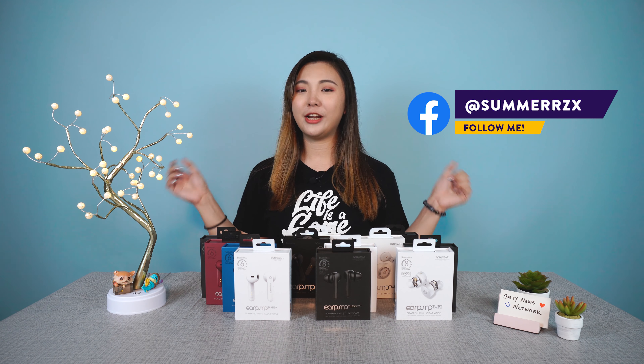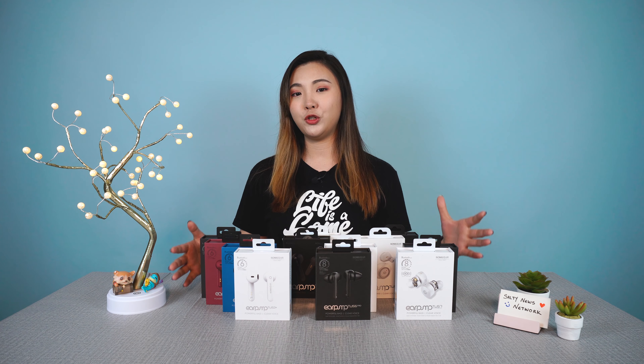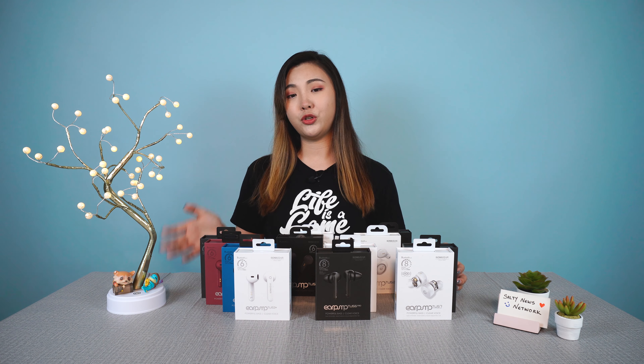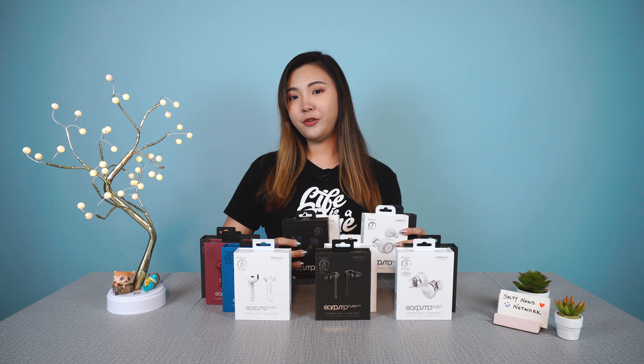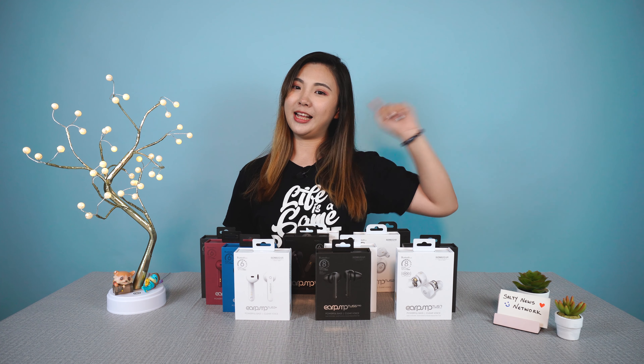Hey guys, welcome back to Salty News Network. I'm Summer, and today we're going to be showing you Sonic Gear's latest series of true wireless earphones. We have the full lineup of the TWS ear pumps from 1 all the way to 7 in our hands, but today we're going to be focusing on the newer lineup: the 3+, 5 Pro, and 7 Hyper Bass.